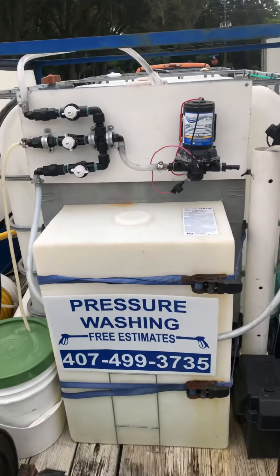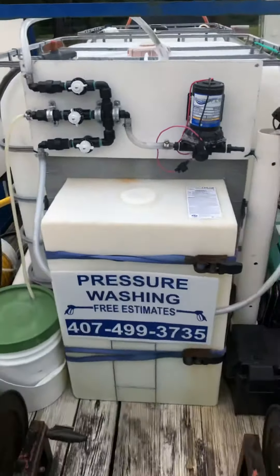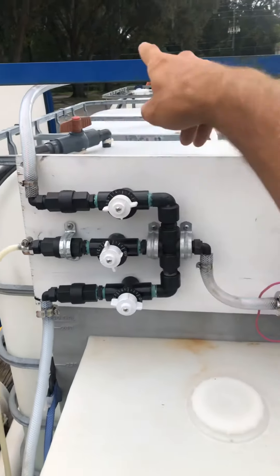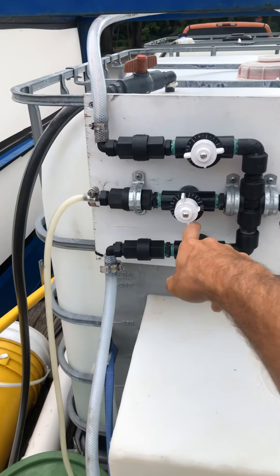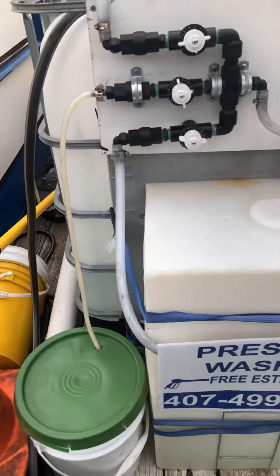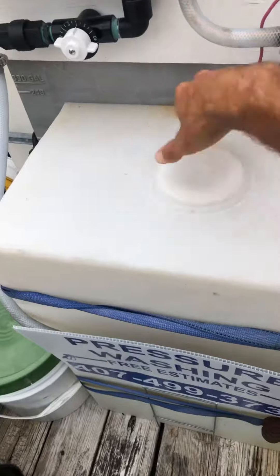This is my chem tank with my SH, and this is my water tank — the IBC tote. It's pretty simple: I've got water going right into the water tank, and I've got soap that I'm mixing right now in a five-gallon bucket — it's working pretty well. And then I've got a chemical tank, so I would just unscrew the chem here.